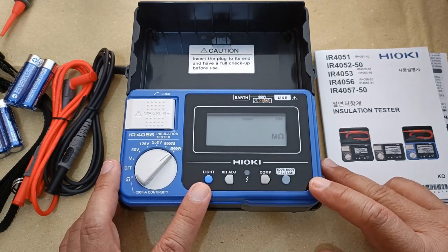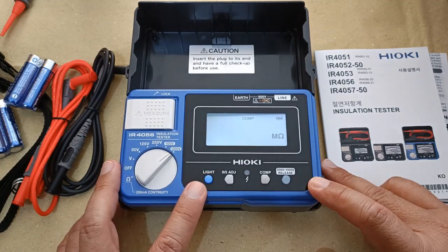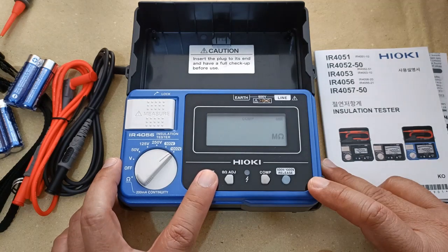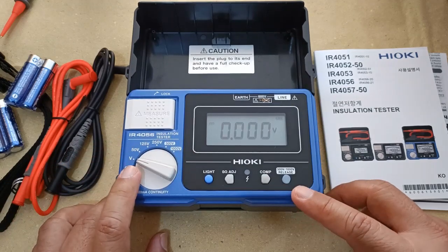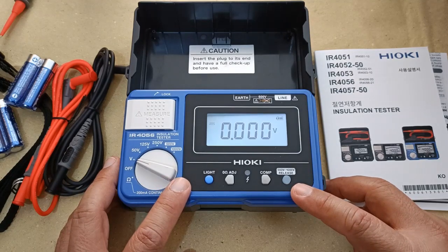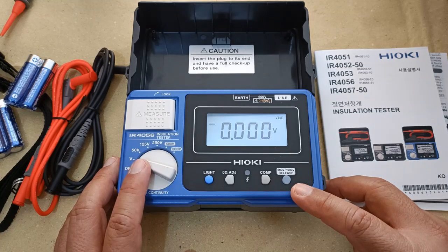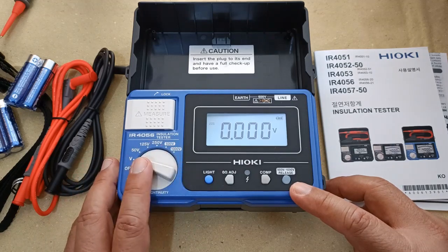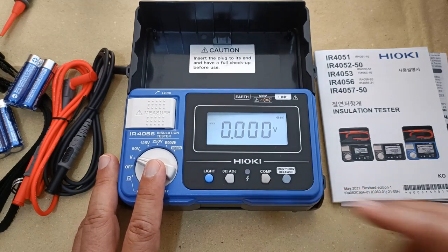It has a backlight function so you can clearly see your results in dim locations — a feature you will surely appreciate for the convenience it provides. You also get a voltmeter function. With this you can check for the presence of AC or DC voltages in your test object before you conduct the actual insulation resistance testing. Remember that before conducting insulation testing, the test subject must be totally de-energized and all its loads disconnected.